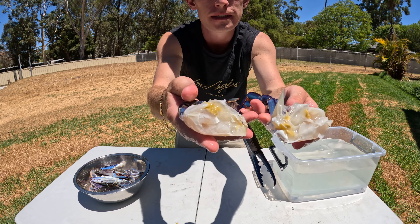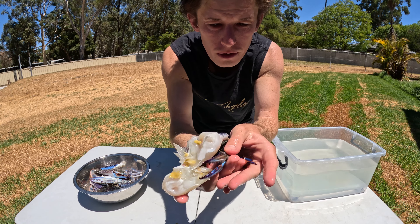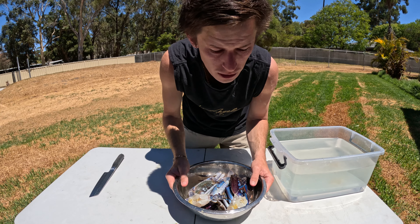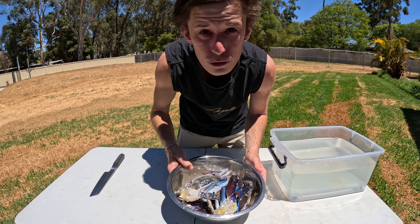Beautiful, and there we have it guys — clean crab ready for the fry pan. I've got a couple more here to clean, but that's the way I do it. It's easy — as you saw, it took about 30 seconds. Get out there, get crabbing, and go cook yourself a nice meal.